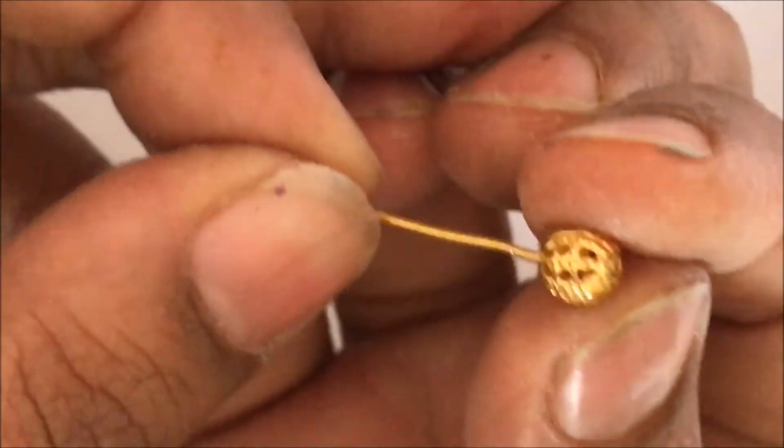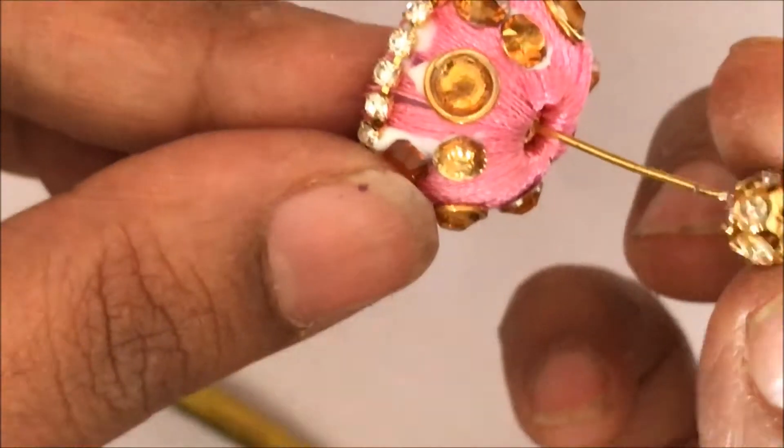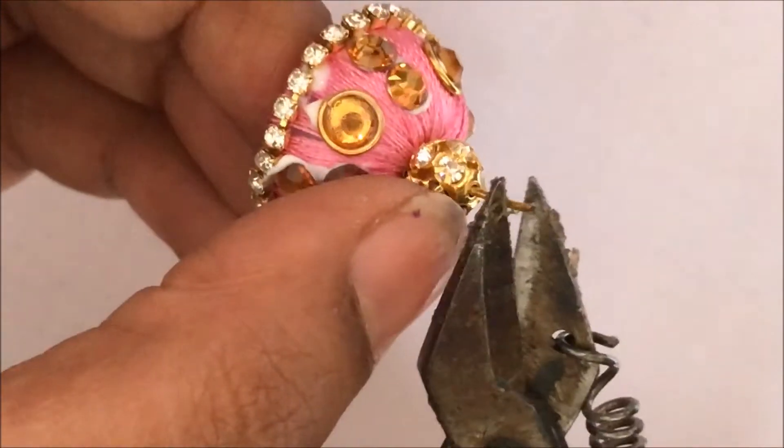Take the middle pin, insert a bead into it and then insert that into the jumka, and on the top put the stone ball. Cut out the extra portion and loop this.